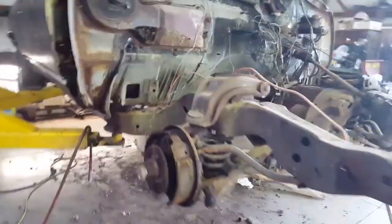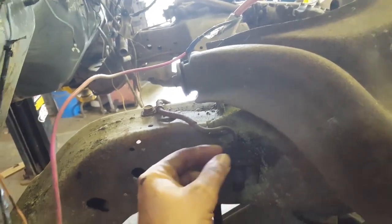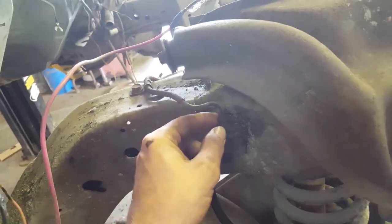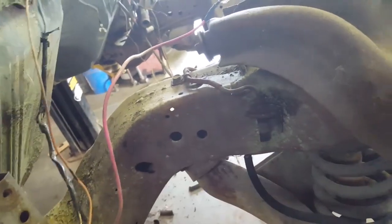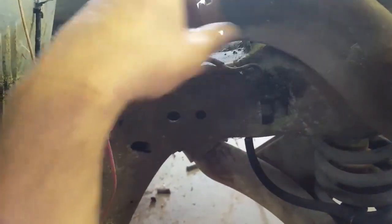If you guys know, let me know in the comments below. We're gonna keep thrashing on this. We're running across a problem that you guys have probably ran across before too. These lines right here - when they've been sitting for a while they like to freeze up and can be hard to get loose. Most times you end up twisting them off, or sometimes you get them loose and then it ends up twisting the line off up here. If you take and put a little bit of heat on them, you can heat them up, break them loose about an eighth to maybe a quarter of a turn, then tighten it back up and just work it back and forth a little bit.